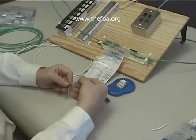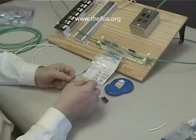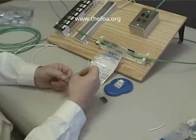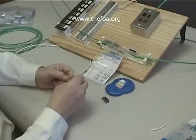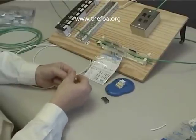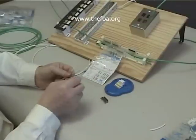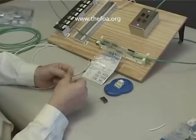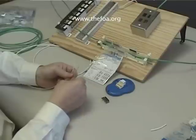The 568A code says we go white-green, green, white-orange, blue. It's a good idea to fan the cable out and get it the way we need it. Then blue, blue-white, orange, white-brown, and brown.